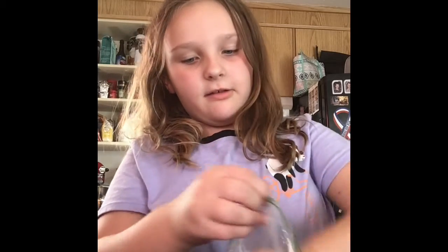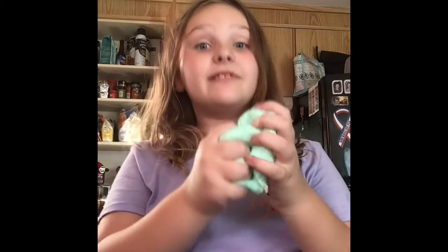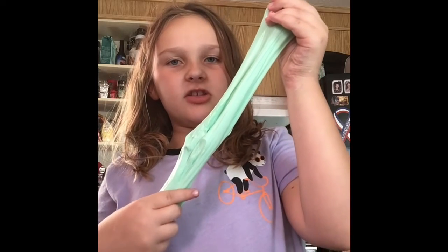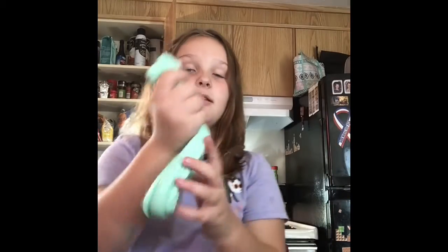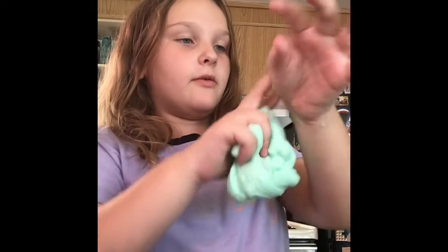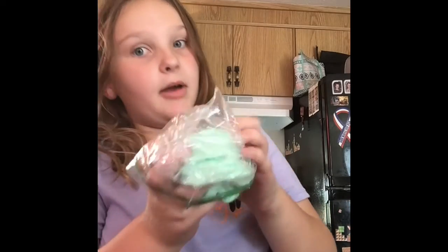Technical difficulties — but look at that stretch! You have to leave your slime in the bag for a couple minutes so it can kind of dissolve. Oh my gosh, I have slime all over me — this can get a little messy sometimes. But yeah, that's the slime we made today. Thank you guys for watching, bye!